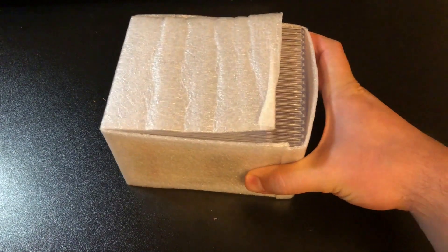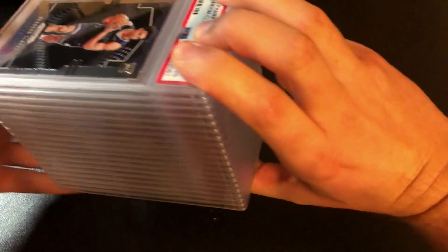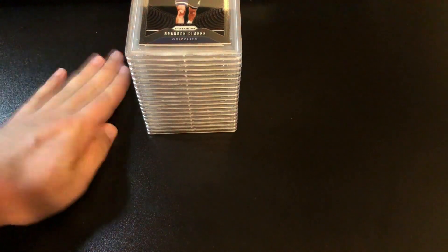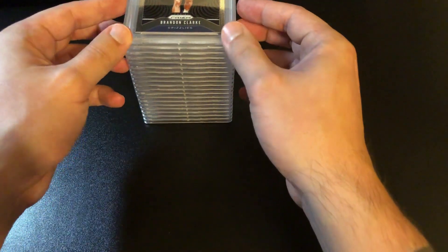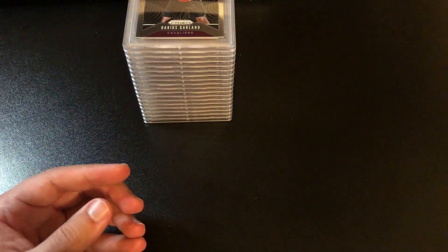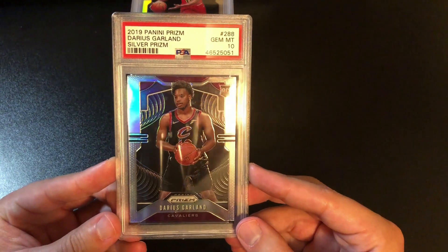Alright, box three. When I sent these in it was maybe nine dollars a card to get graded. The cost of grading has gone up considerably since then. I was able to luckily sneak these in before the costs got too high — now with the ultra-modern rates this would be $15 a card, so my return on investment should be a little better just because I sent these in when the rates were lower. Starting off with Brandon Clark 10, Darius Garland 10, Darius Garland silver 10.